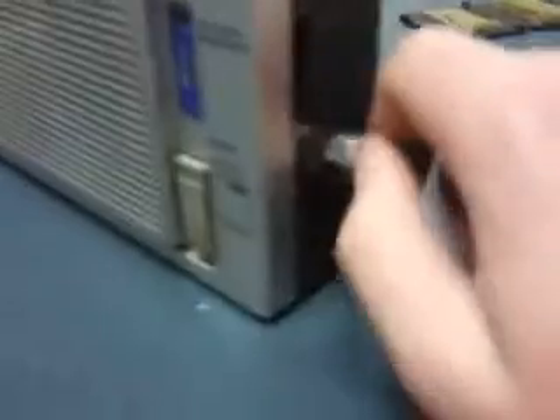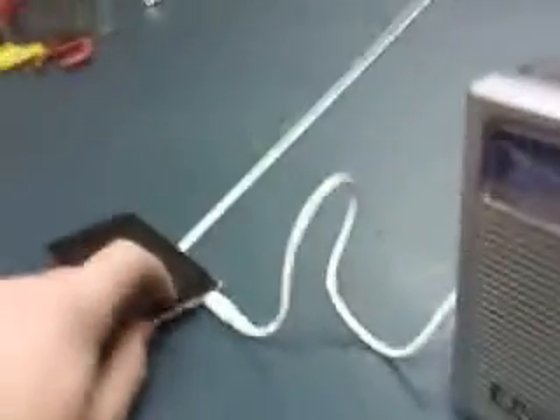So let me turn this on, turn it up a bit, and let's crank some tunes.